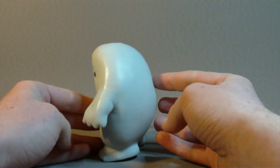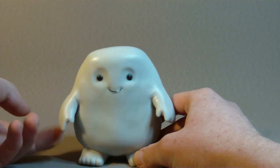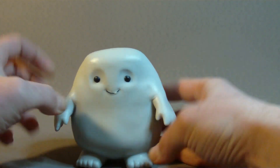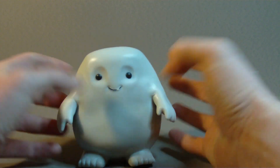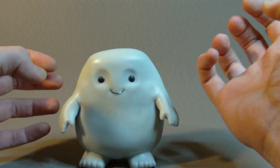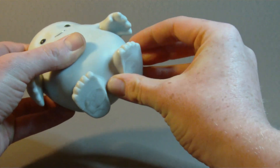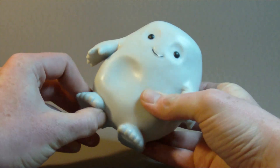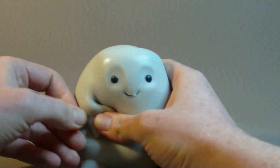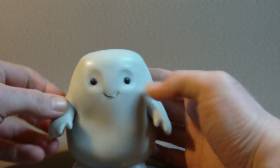When you squeeze it, it doesn't actually return back to its original shape very well. It's just like it's got a lump of clay or Play-Doh inside it, and it sort of stays where you put it. You've got the arms here — they don't really move, they've not got anything in them. When I got it out of the box, it felt like it had a little cube of some kind of putty in there, but there's none in the arms or the feet either. You can see how sticky it is the way the hands stick into the body.